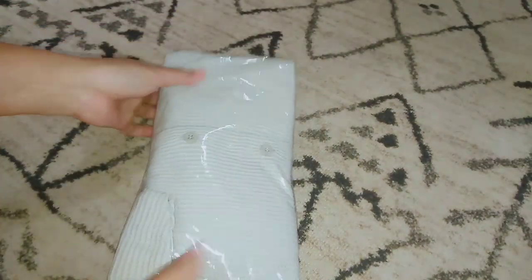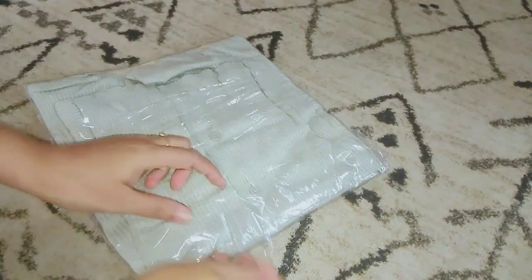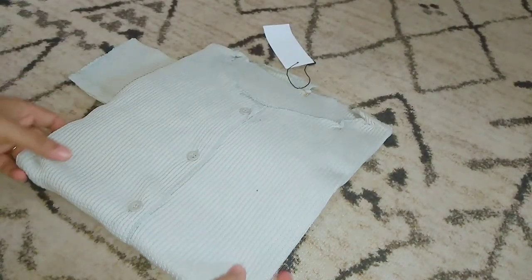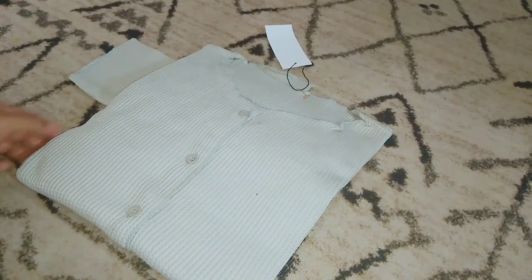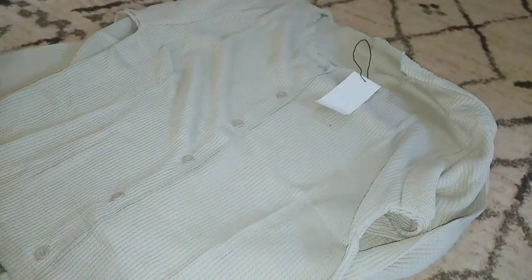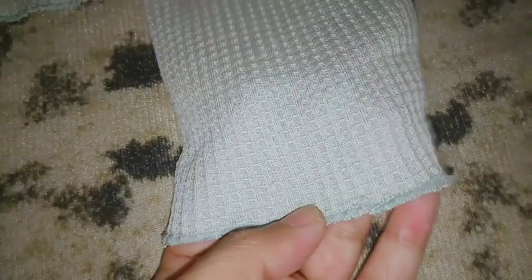Pertama, ini sebenarnya isinya cardigan sama seperti yang waktu itu aku pernah beli juga, cuma tokonya beda ya teman-teman. Jadi kemarin aku sengaja beli di toko ini kayak cuma pengen bandingin gitu, kualitas barangnya tuh sama atau beda. Kalau cardigan yang sebelumnya aku beli warna soft mocha, nah ini di keterangannya sih katanya warna melon ya teman-teman. Warnanya sih kalem, bagus kalau menurut aku.